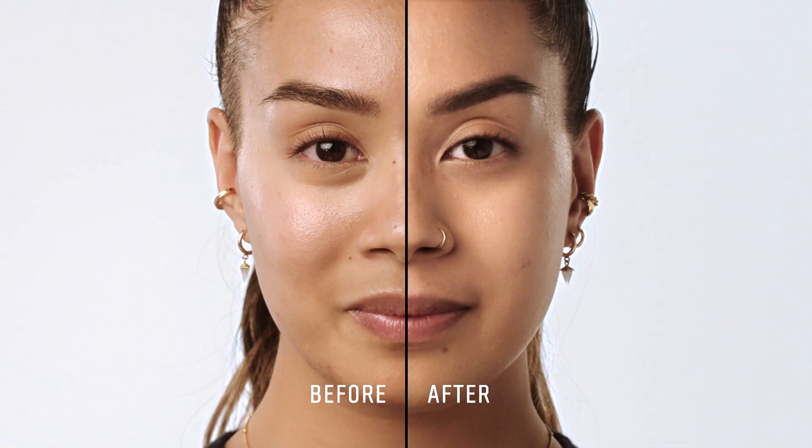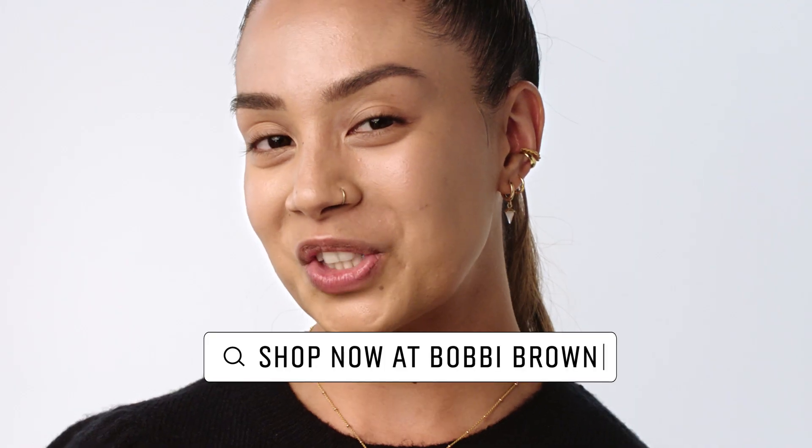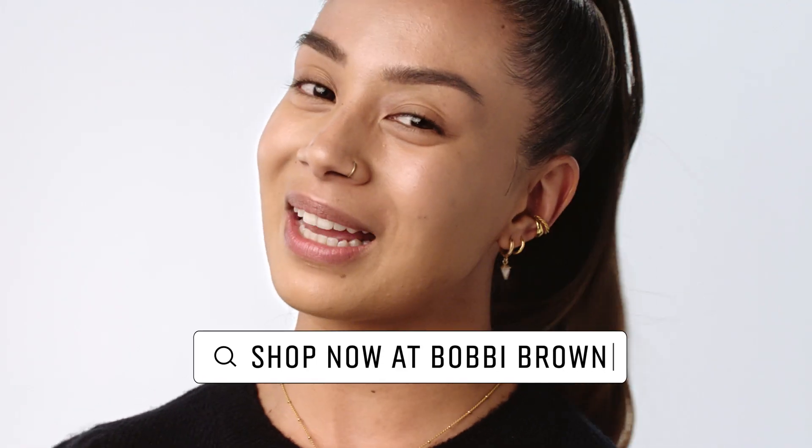With the right prep and application, you can achieve a long-wearing foundation finish for oily skin. Check out more artistry tips online or in-store. Thanks for watching!